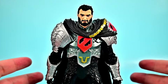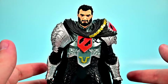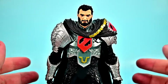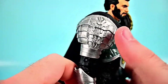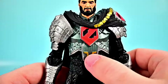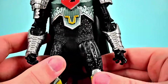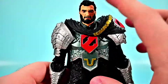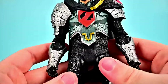Next up is General Zod, real name Dru-Zod, the general of the Kryptonian army who was imprisoned in the Phantom Zone following his harsh actions against the people of Krypton. He eventually escaped and arrived on Earth to conflict with Superman. He looks awesome with full Kryptonian armor — big heavy thick armor over all black with nice textures. He has all silver armor with gold detail on the chest, shoulder pads, and knee pads, plus a logo on his chest. He has a black cape with nice texture, and his face looks similar to Superman but a little older with beard and hair.